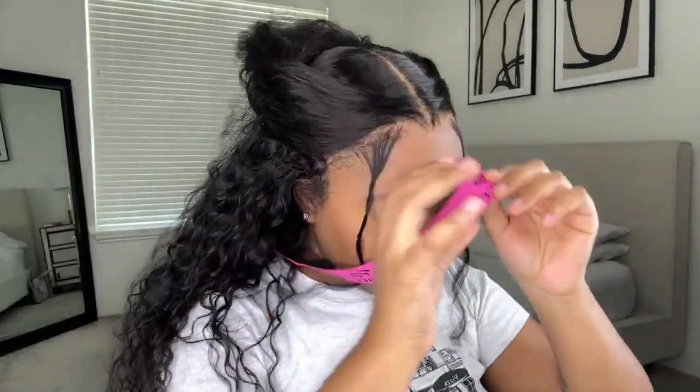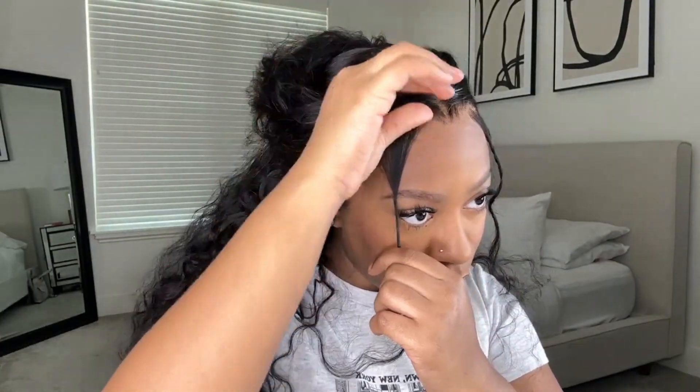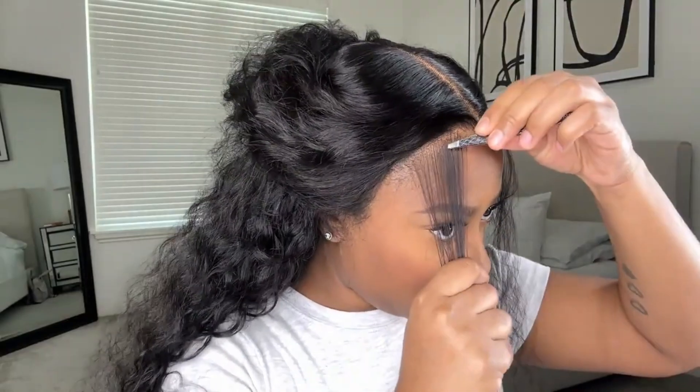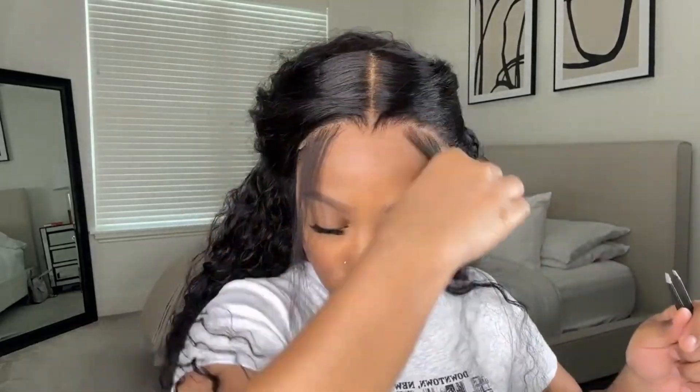The lace turned out so good — this is a true definition of HD lace. Chef's kiss, amazing. I don't like my baby hairs to be too thick, so I go in with some tweezers and pluck some of the excess hair before I actually start laying my baby hairs down.